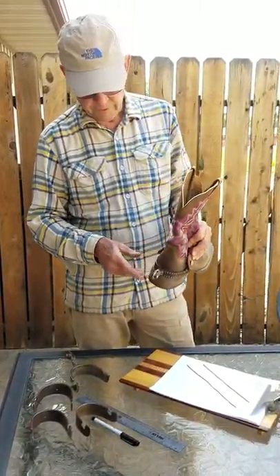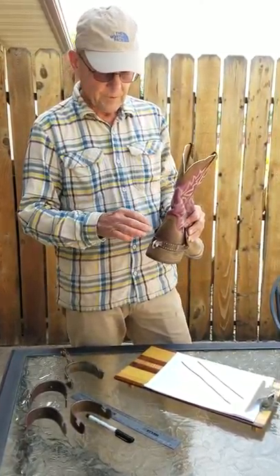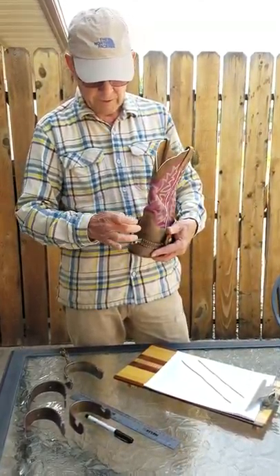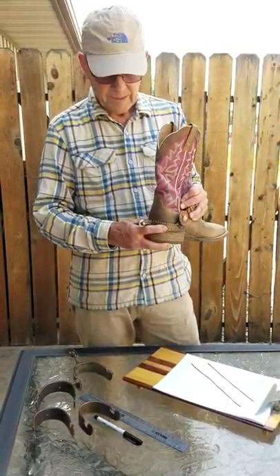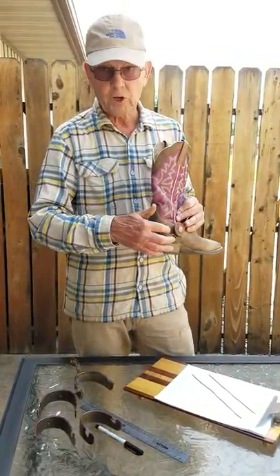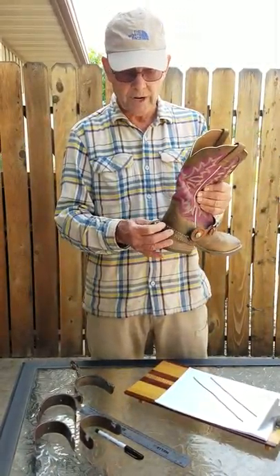This spur basically fits really good — it's even all the way around. Some boots, and it's a minority of boots, tend to have more of a V shape on the leather part of their heel. In that case, you're going to have to kind of live with maybe a little bit of gapping on the corners, but that doesn't really affect how the spur is going to ride and wear.